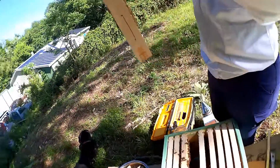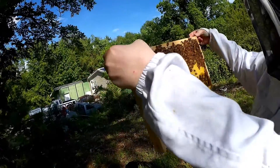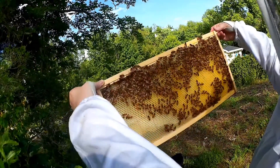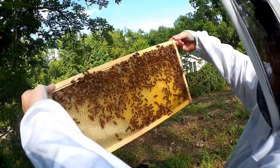They've built quite a bit on there. I can see some larva — this is all uncapped larva. I don't know if you can see it on camera; it's very small, but those little white things on the bottom. So let's take a minute and look for the queen.